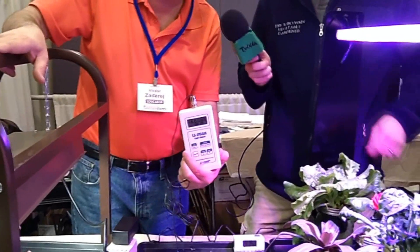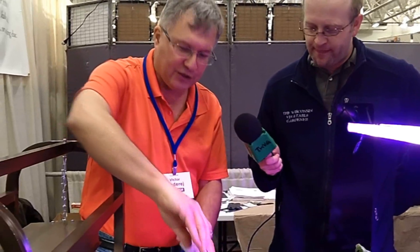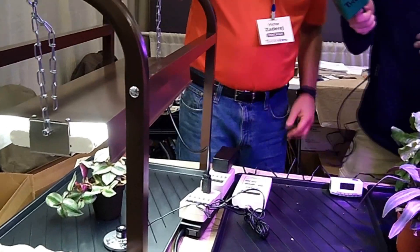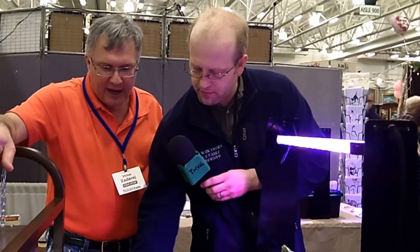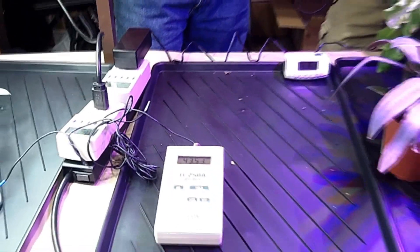This is a LiCor power meter which measures photosynthetically active radiation — the energy that plants use to grow. I'm going to put the meter directly underneath the T5 fluorescent system and you can see we're getting about 43 micromoles. Typically you need between 30 and 100 micromoles for seed starting, whereas for fully growing a plant you want somewhere between 100 and 300 micromoles.